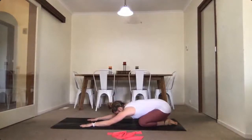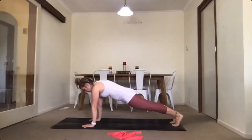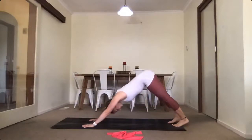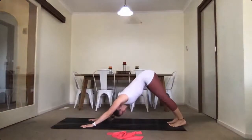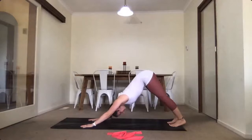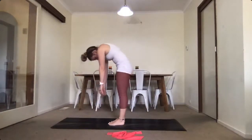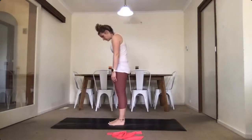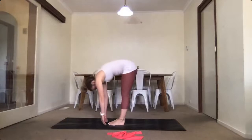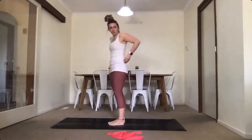Almost done — just finishing off with a little downward dog and then heading over to Cliff. Come into your plank, hold there, then press your hips up into your downward dog. Stretch through the back of your legs. Take one more big inhale and exhale. This time walk your feet towards your hands and slowly roll up. Inhale there and exhale rolling down. Inhale and exhale rolling up — and then we're going to hand over to Cliff. Good job everyone, well done.